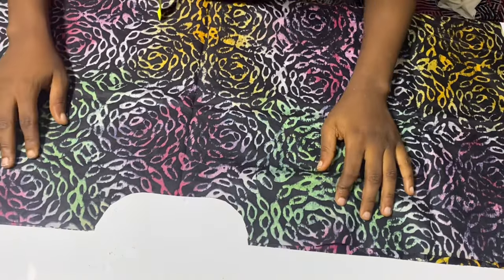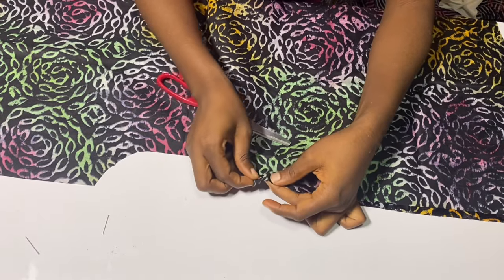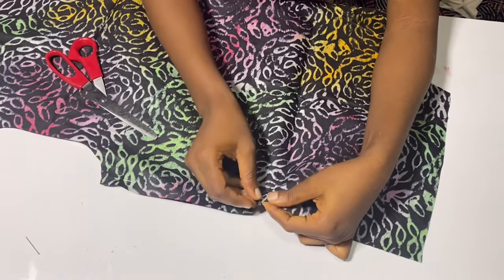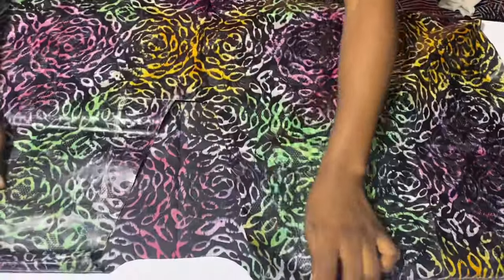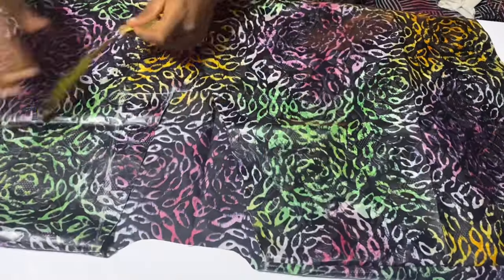Now it is time to join the back and the front. I'll make sure the shoulders are aligned and use my pins to hold the two pieces in place, then sew down the shoulders by half an inch. I'll do the same thing on the other side and take this to my sewing machine. I'll sew down both shoulders — here it is. I've turned it to the right side so this is what it looks like.